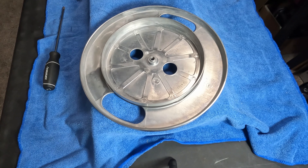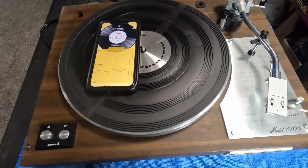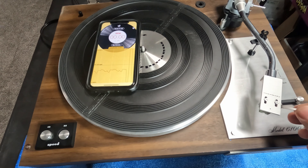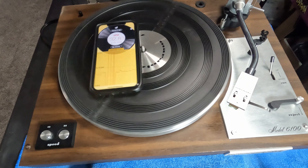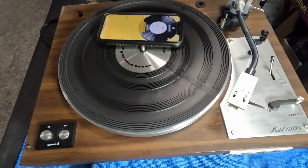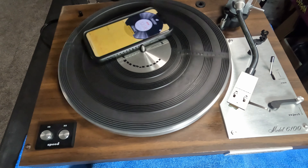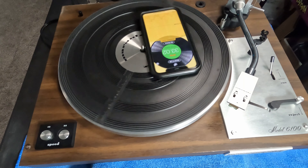I want to point out how loose this belt is. When you get a new belt, it should sit snug along the circumference here — but look how much slop there is on this one. The new belt will be tight along there, but still have enough elasticity that you can pull it out to get it around the capstan motor, and it will be the correct tightness to spin at the correct RPM.